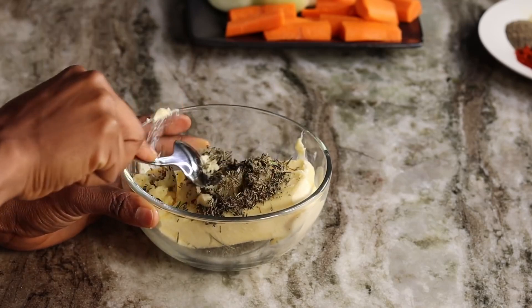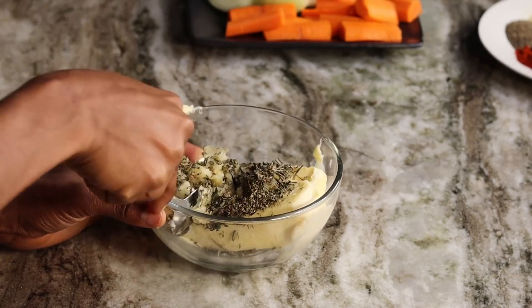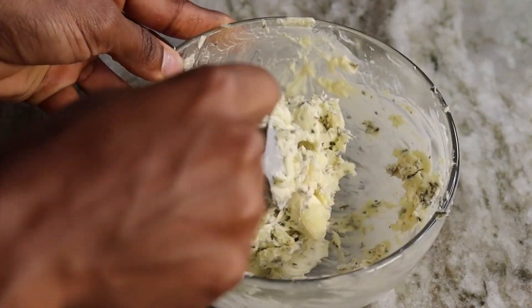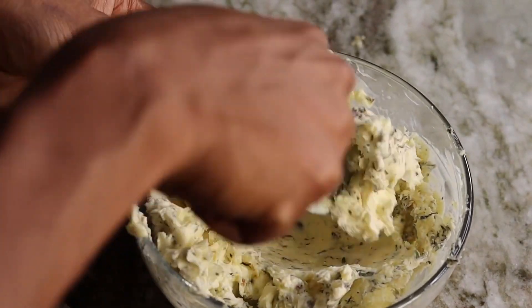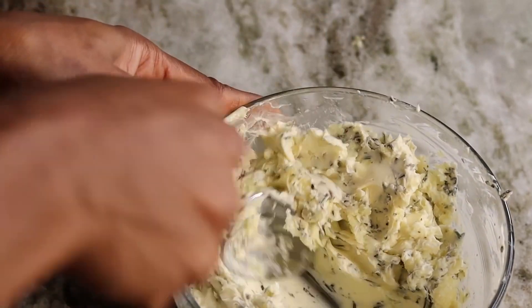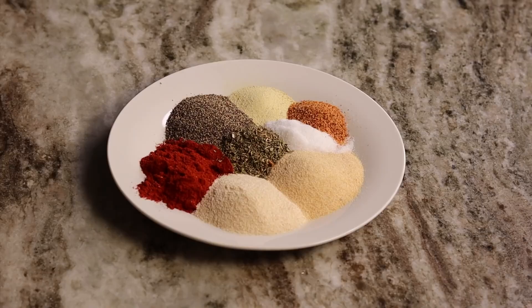Make sure your butter is room temperature, otherwise you're going to be fighting with it. Once it's done, this is what we're working with — set that aside. Now moving on to our seasoning: what you're going to be doing is mixing all these seasonings together, just like that.